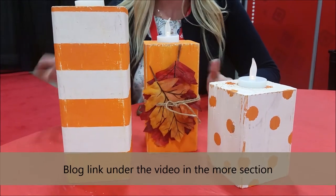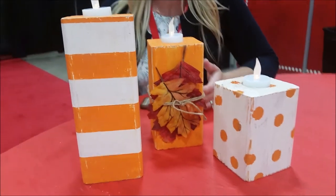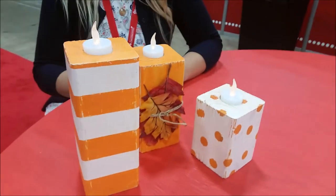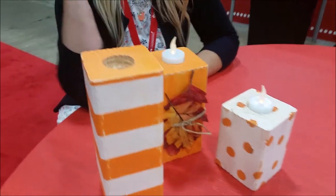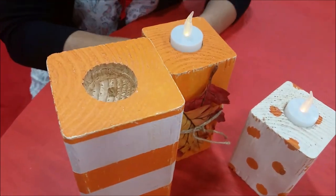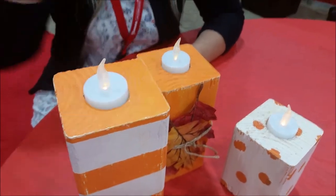We took a 4x4 piece of — they called it white wood. I asked them specifically and they said white wood, so I was like, okay, that works. And you can see here that we just, with the drill press, drilled a 1.5 inch hole at the top.